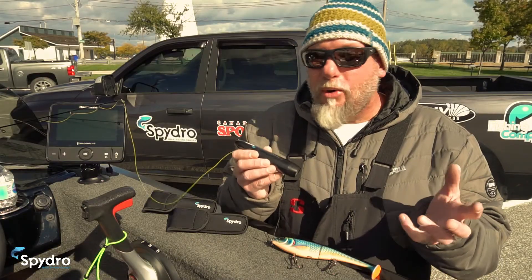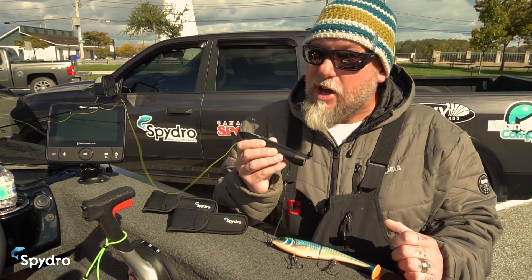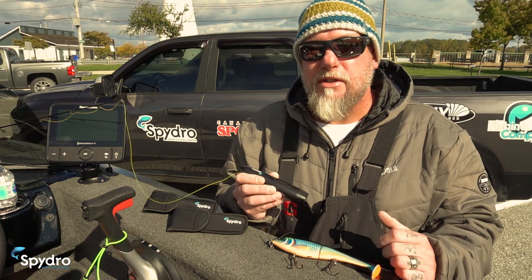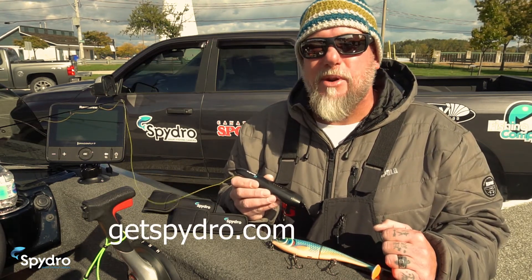So if you already own a camera, congratulations and welcome to the SpyDro family. If you're here just looking for some answers, you've come to the right place. If I'm unable to answer all the questions you have in this new video series, no worries — just contact us through the website at GetSpyDro.com.